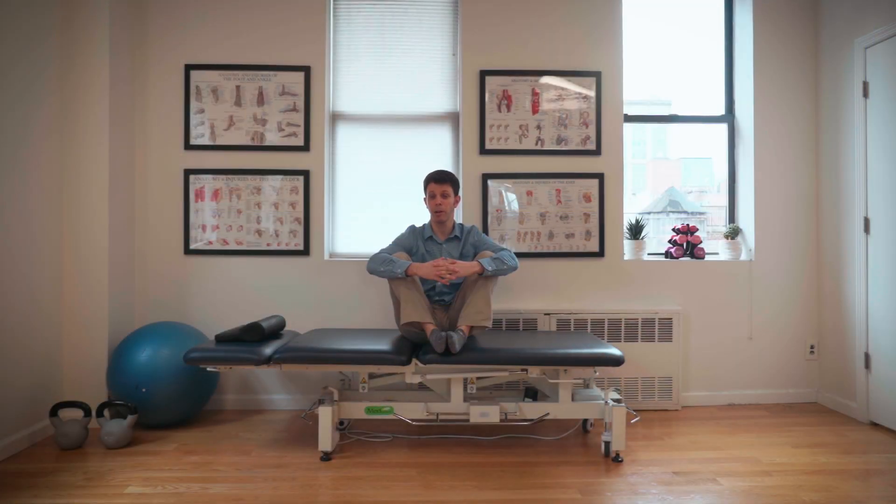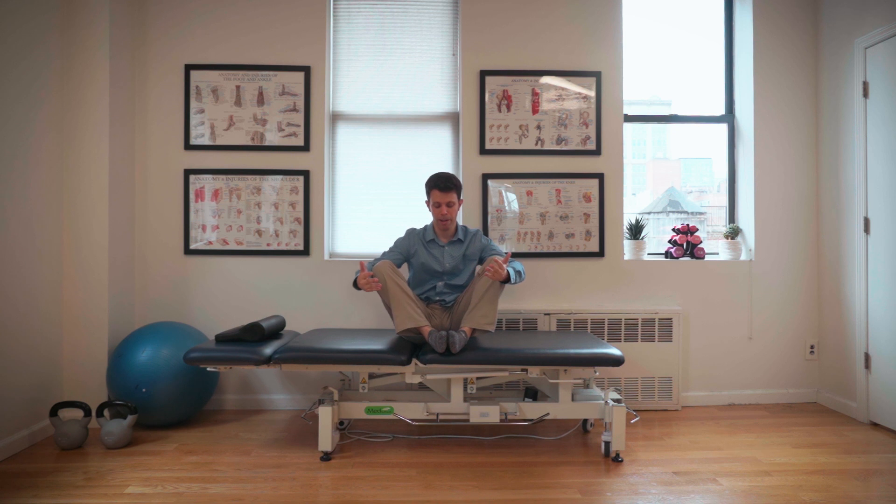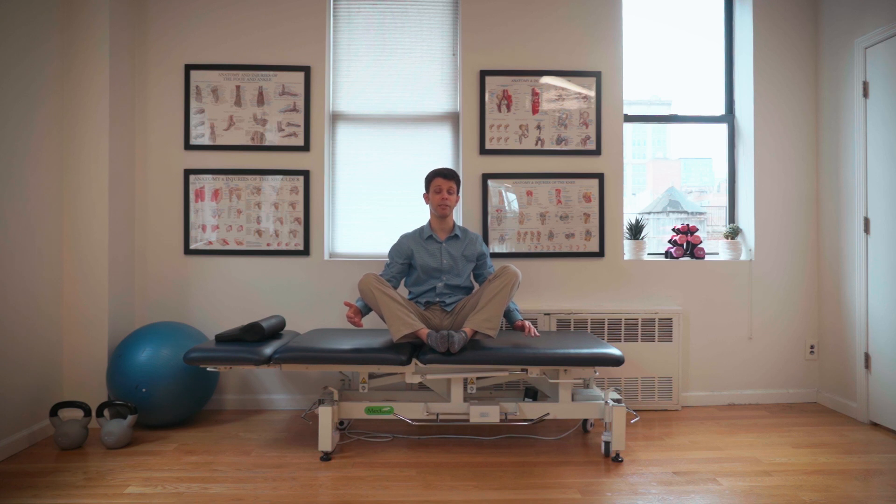This first stretch is called the butterfly. You're going to take your feet together and gently let gravity take your knees down until you feel a slight pull at the upper inner thighs, or a mild pain there that reduces as you continue to hold. Once you no longer feel that stretch, you can bring it further down and you can even use your arms to help out a little bit. Make sure your spine stays nice and tall while you do this.